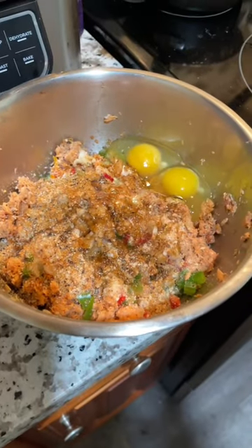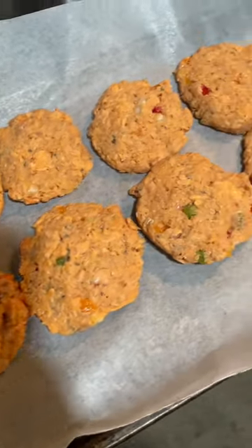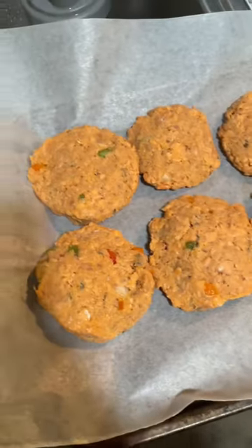Just a little bit. I have them formed into patties now — let's get ready to fry them.